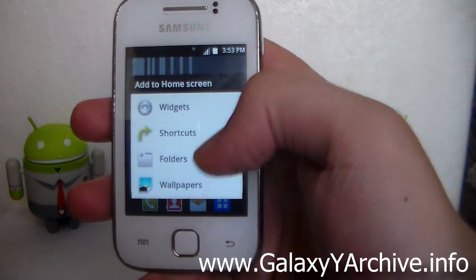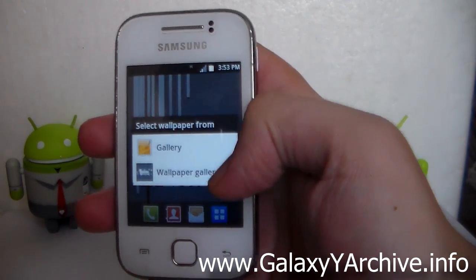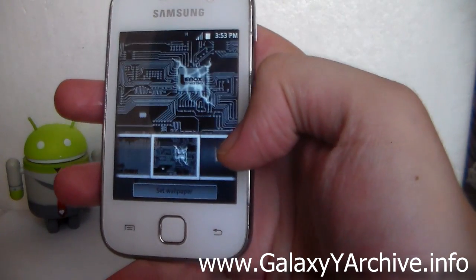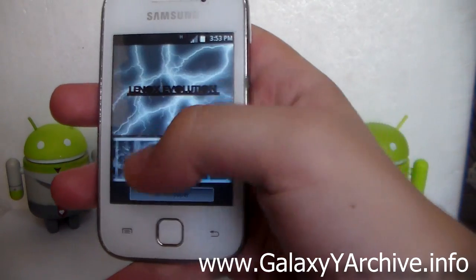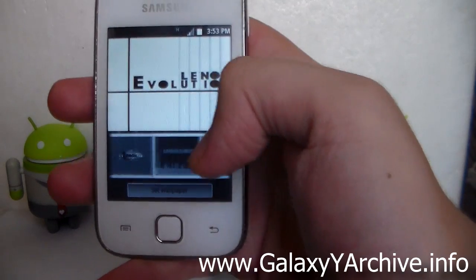Let's also take a look at the wallpapers provided with this ROM. Long-press the home screen, go to Wallpapers, then Wallpaper Gallery. As you can see, there are quite a lot of wallpapers — all of them have the Linux name on them.